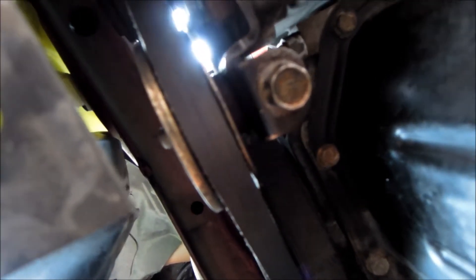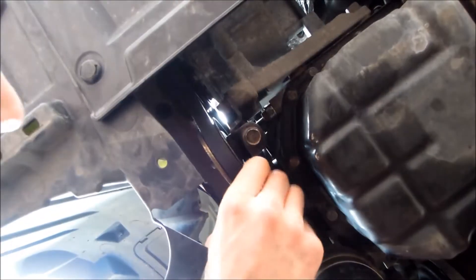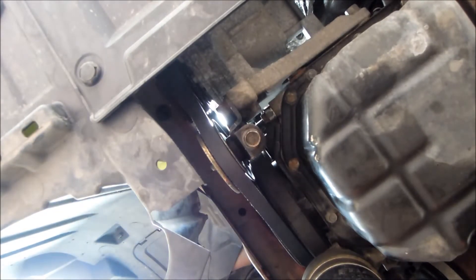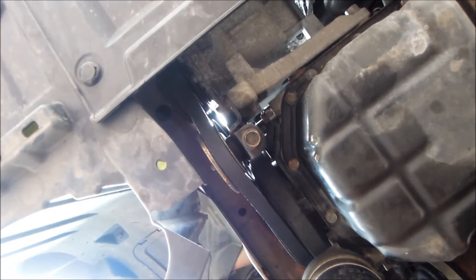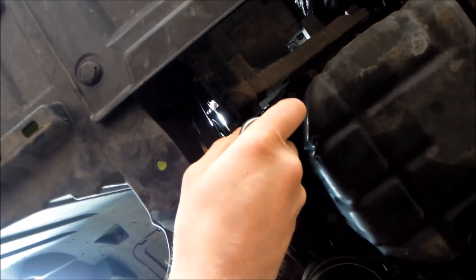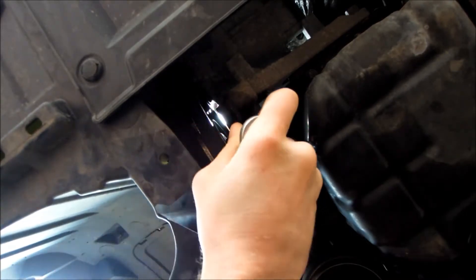The way this system works is: you've got this bolt here — this is what controls how far this little pulley comes down. We need to loosen this off to release the tension off the belt underneath. I'm going to loosen this off.